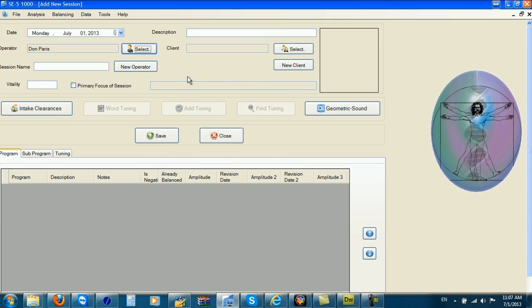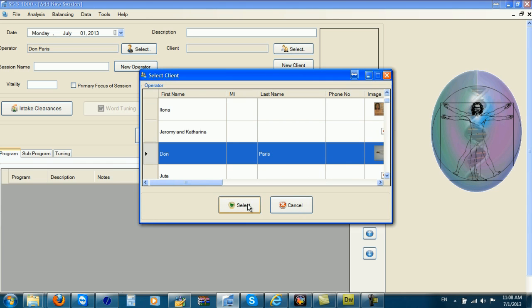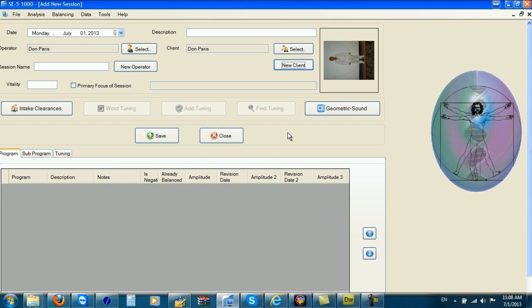I want to select a client — in this case it's also going to be me. I click Select and scroll down until I find myself. If you have a new client, you would click on New Client and create a new client file, then close. The description of my session is going to be DNA activation, and the session name is going to be Don DNA activation.